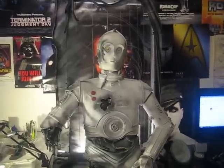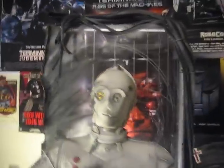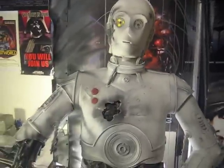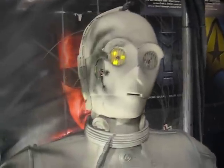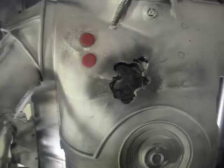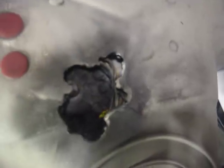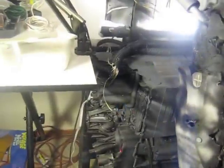This video is for Ryan. He's interested in buying this K3PO. Just wanted to give you a quick close-up of the light.